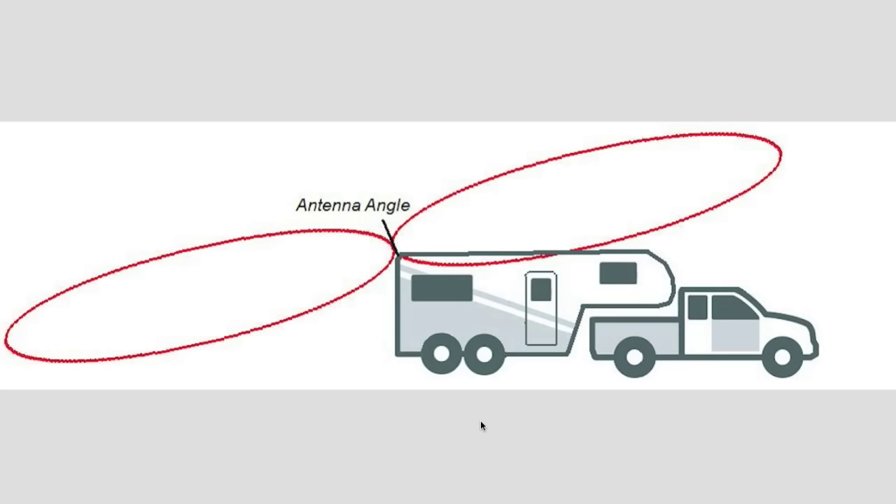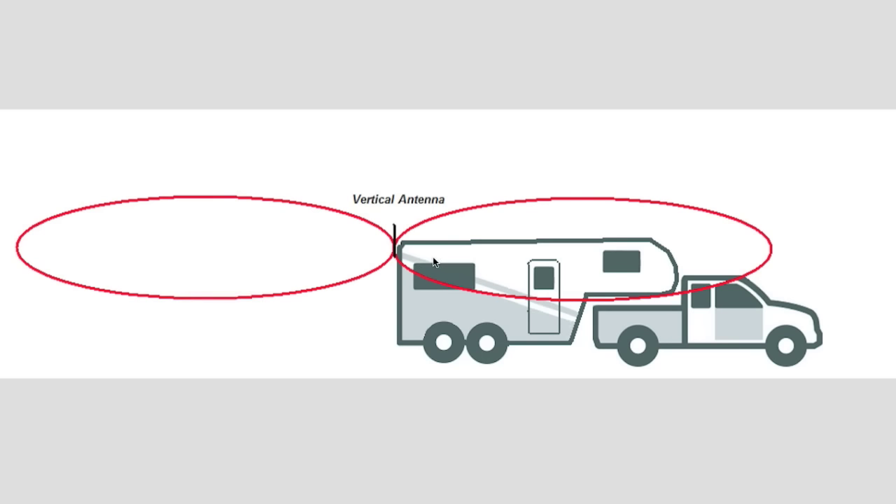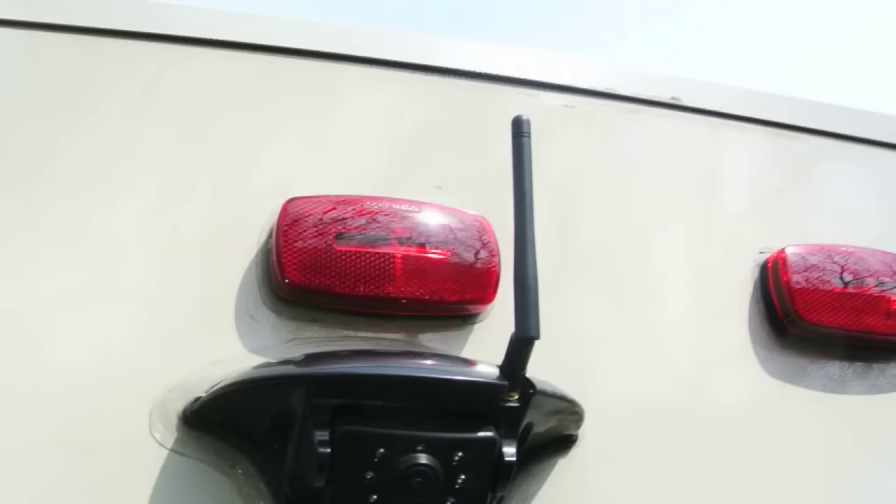When the antenna is raked back at an angle, you can see the radiation pattern lifts on the front side and lowers on the rear side. The problem is that the transmitted signal from the camera could either miss the monitor in the cab, or if the radiation pattern is more rounded, it would at least not produce as good a signal. When you straighten the antenna, more signal will reach the cab — that's the whole concept: a vertical antenna delivers a higher degree of signal to the cab, and the stronger the signal, the better the reception.